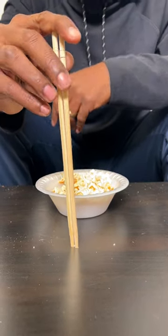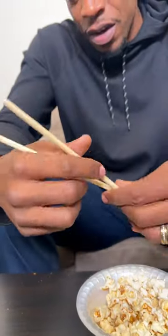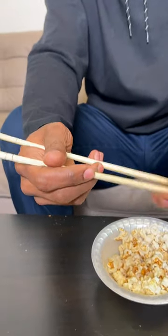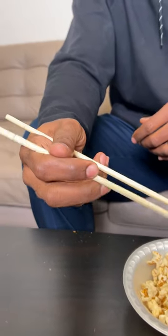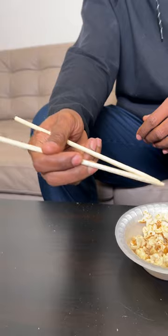About to show you how to use these chopsticks. Me being American, as you can tell by my accent, I wasn't very fond of chopsticks, so I had to learn because I love to eat Asian food, and sometimes they don't give you utensils — they only give you chopsticks. I'm going to show you what I have learned.